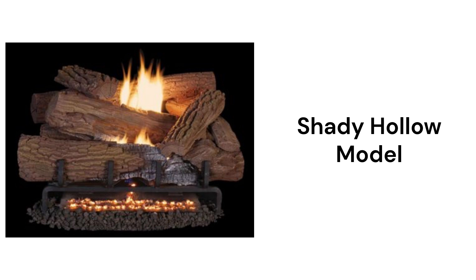The Shady Hollow model logs feature triple burners for enhanced flame effects and they are available with millivolt or battery ignition and a remote control.